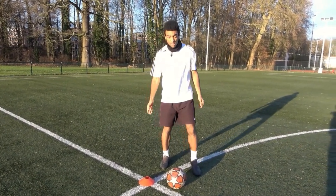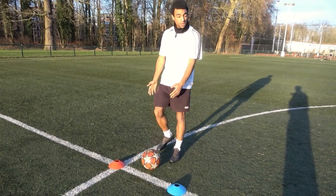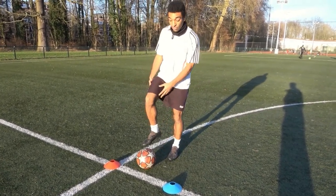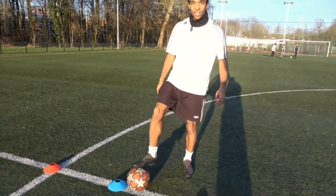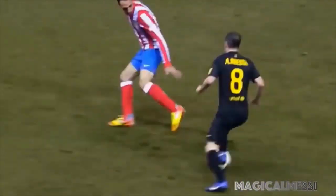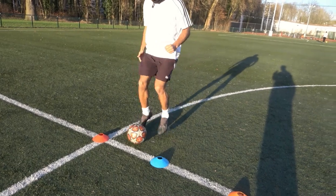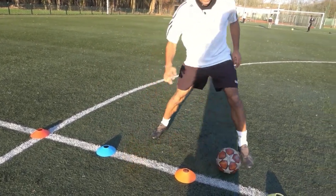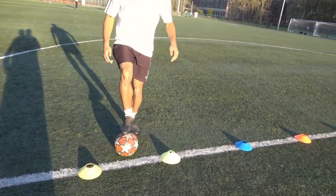Now the third drill — a bit complicated but actually easy. The ball is between two cones and we're moving to the left. Put your right foot on the ball, then left foot, right foot — you draw it back and push it inwards. Third touch: draw it back, push it inwards again. Then push it back and go to the left. This is something Iniesta does all the time.